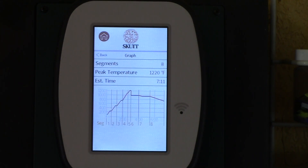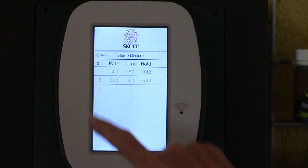We have a graph we can look at — fun, right? This is a cool thing. I can tell I'm going to have a lot of fun with this. And I'm going to go back.